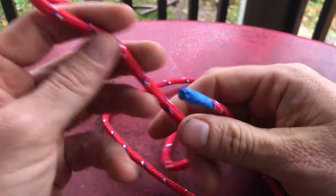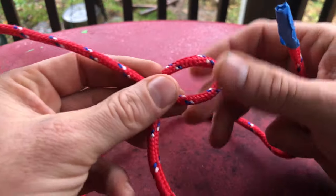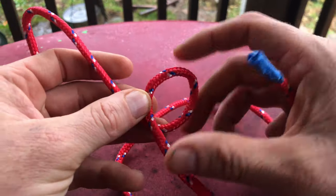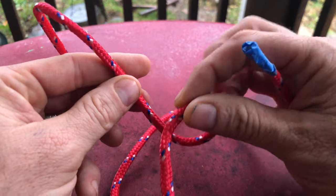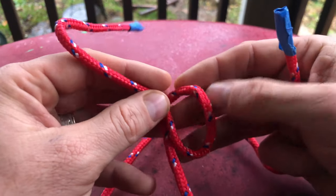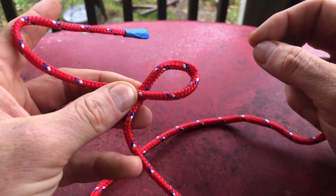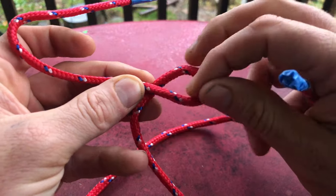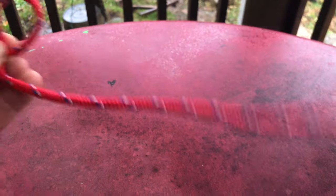Our first step: you're going to make an overhand loop, and that is really important. An overhand loop means the rope goes over the other rope. If you do it the other way — underhand — the bowline will slip and you won't even be able to make the knot. So this is a critical step: don't do the underhand, do the overhand.